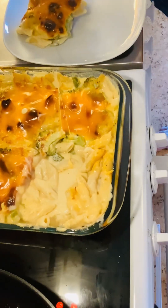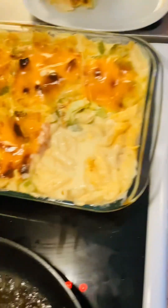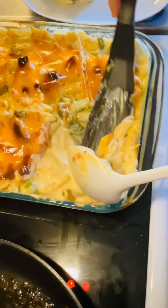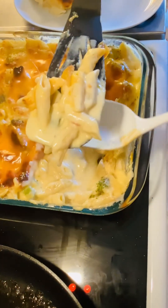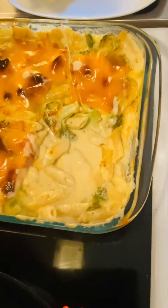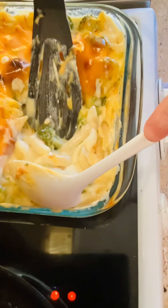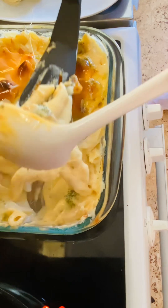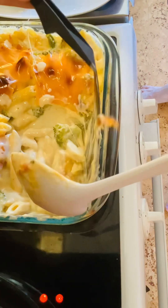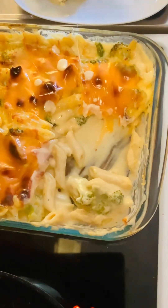Oh yummy, see how the cheese looks — it's gonna be yummy. A bit more. Look at the pasta, this is the kind of pasta which goes very well with this kind of food. Creamy sauce. You see how the plate will look like when it's done.